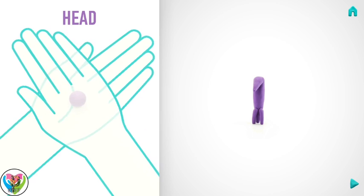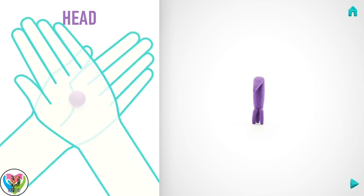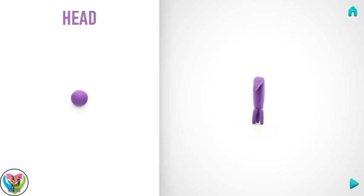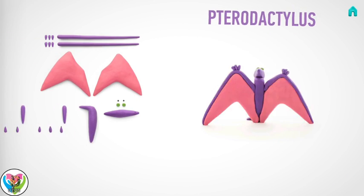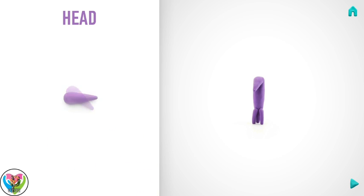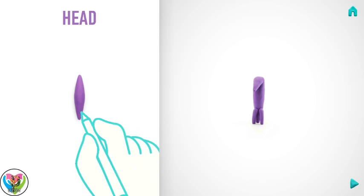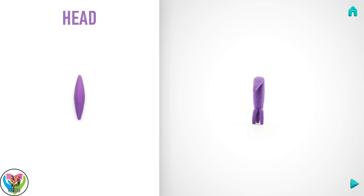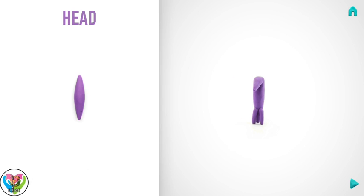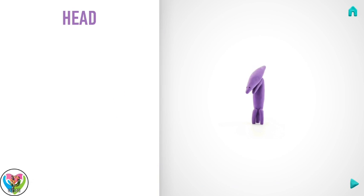Let's model a head. Take a piece of violet clay and roll one middle ball with your hands. Roll it into a spindle with your fingers and make a deepening with a pencil. Hooray! The head is done!